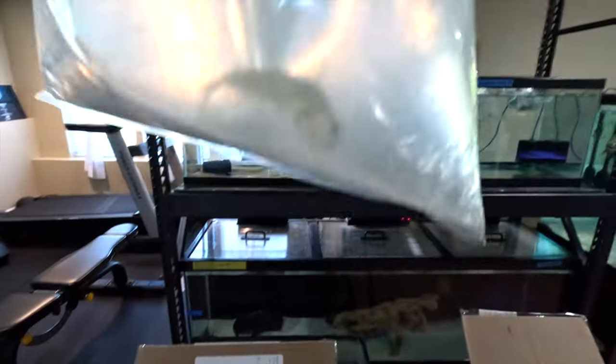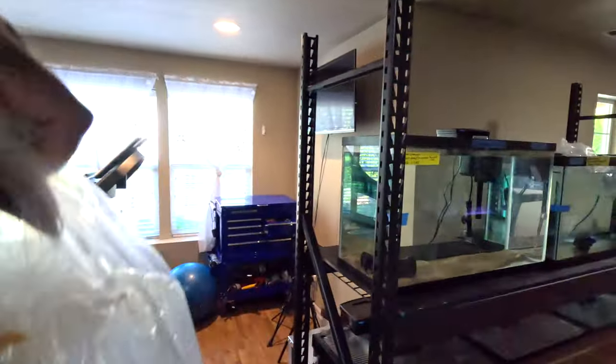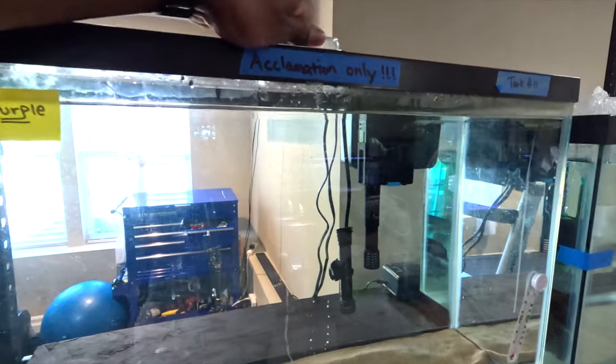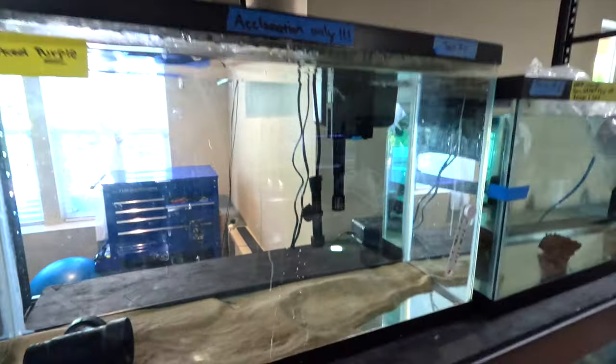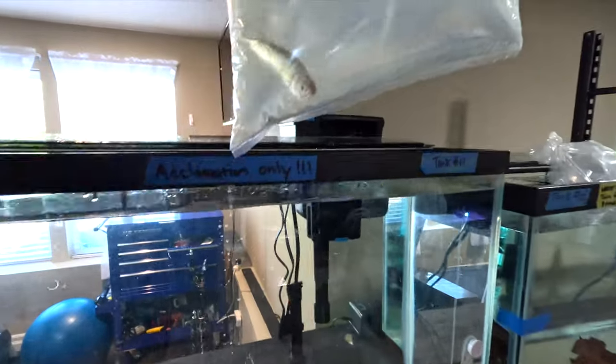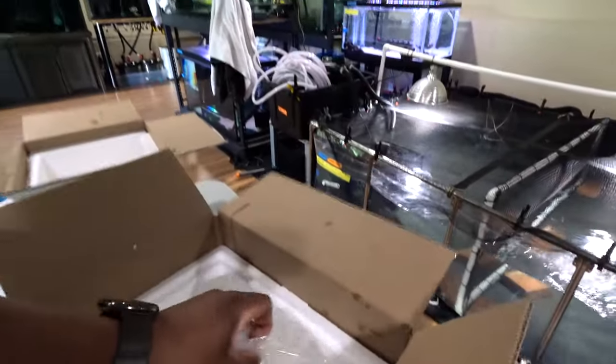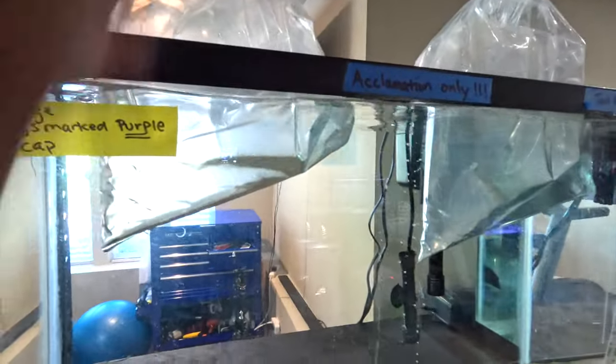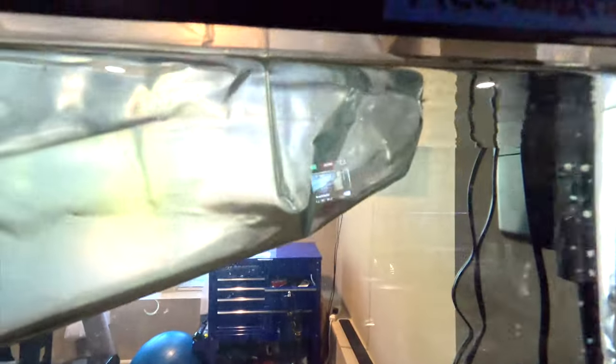Now let's go over to the second box — these guys are going into that tank over there. Let's start with the mantis, there he is. Let's walk over and get him in the tank so he can start getting quarantined. Open the lid, get him inside. Now here's the red tail hybrid — let's get him in this tank and get him acclimated. I love the teeth on this guy and can't wait for him to grow out.